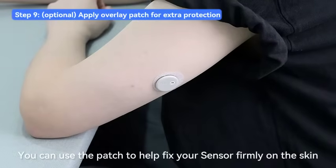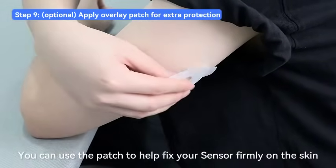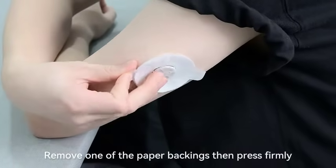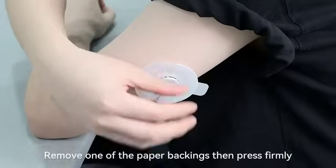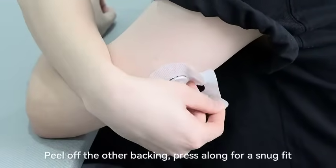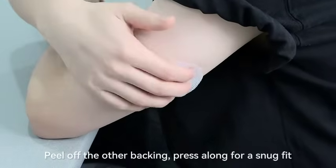You can use the patch to help fix your sensor firmly on the skin. Align the patch center to the applied sensor. Remove one of the paper backings then press firmly. Peel off the other backing and press along for a snug fit.